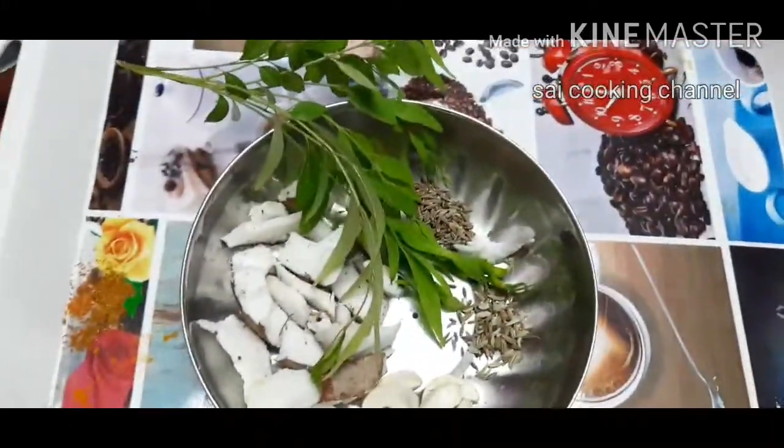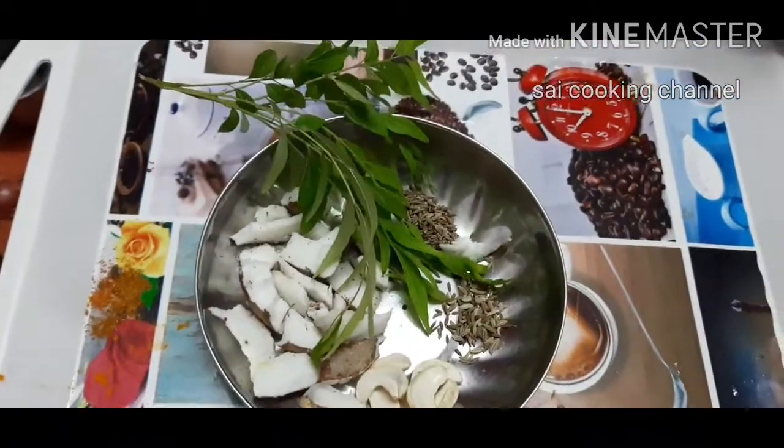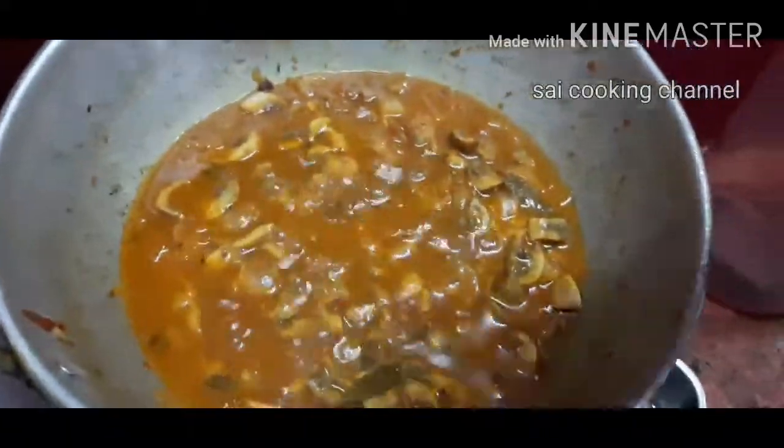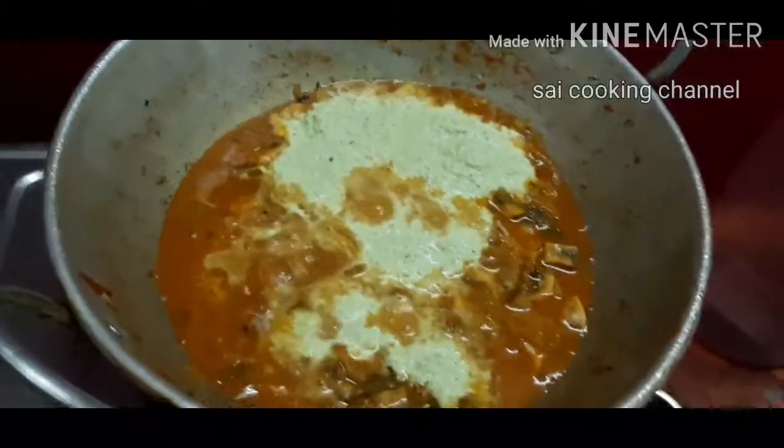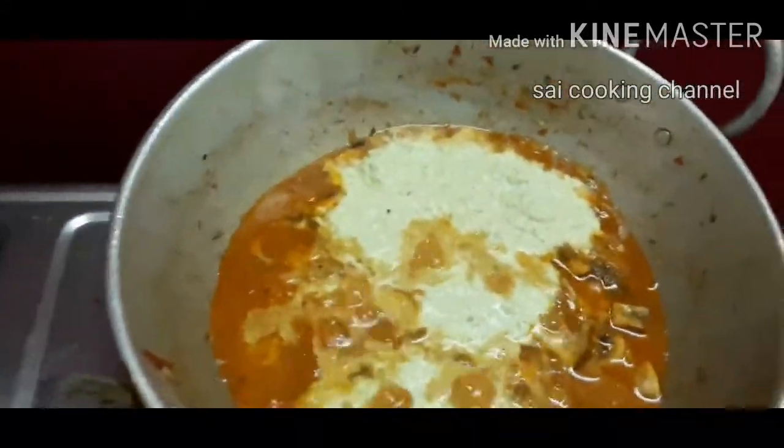You can use the gravy or sauce. Now we can use the fine paste and we will put this in a very thin layer.